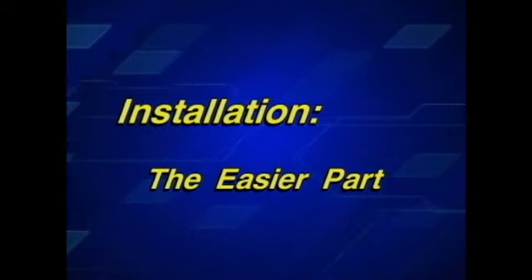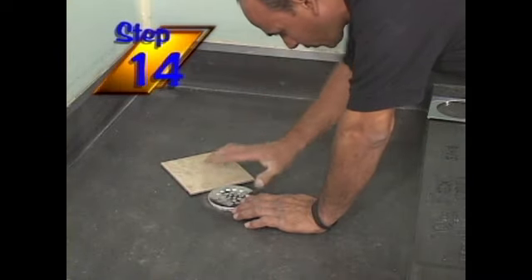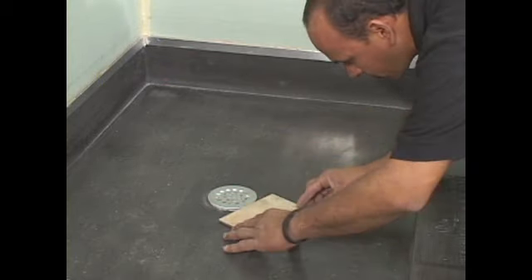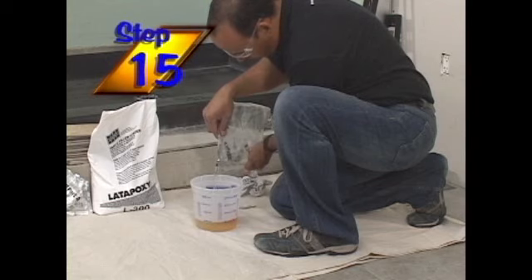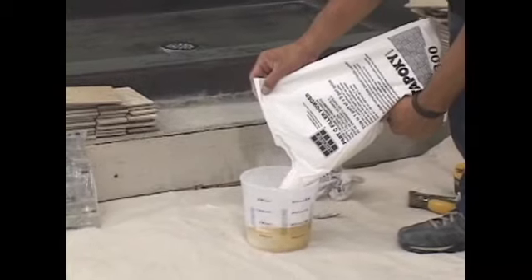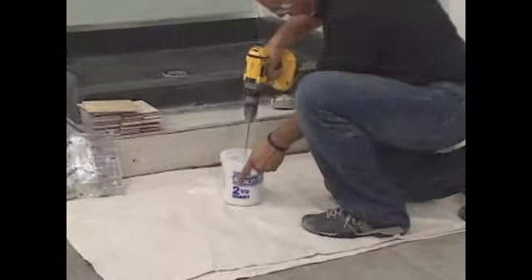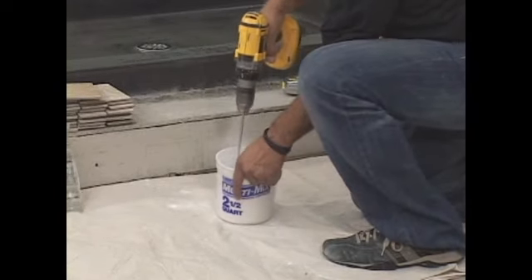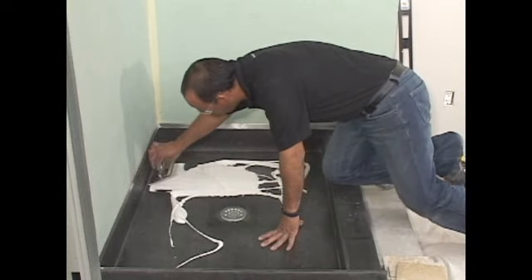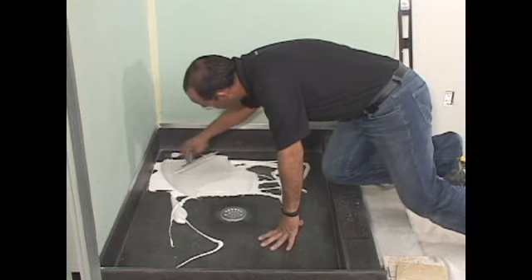Now that the easy part is done, let's get to the easier part. The installer will adjust the height of the shower drain top as necessary to accommodate the ceramic tile or marble. Now the installer will prepare to tile the shower floor and will mix half of the included tile setting material that is shipped with every shower pan. The other half will be mixed later for tiling the curb and the 6-inch side splash walls. The installer will now spread the tile setting material to the shower pan floor area using a 3/16th or 1/8th inch trowel, depending on the tile, marble, or stone being used.